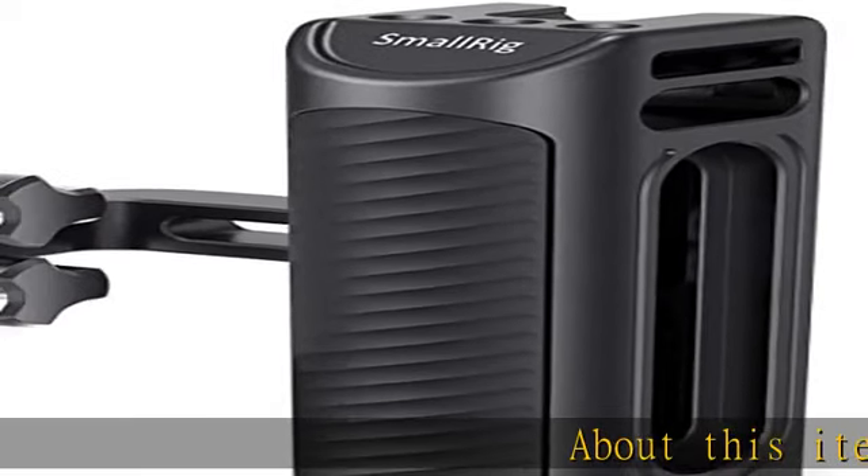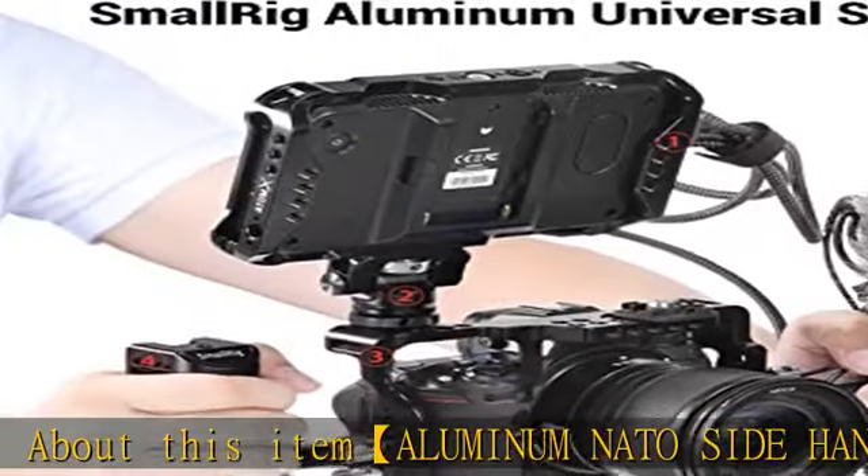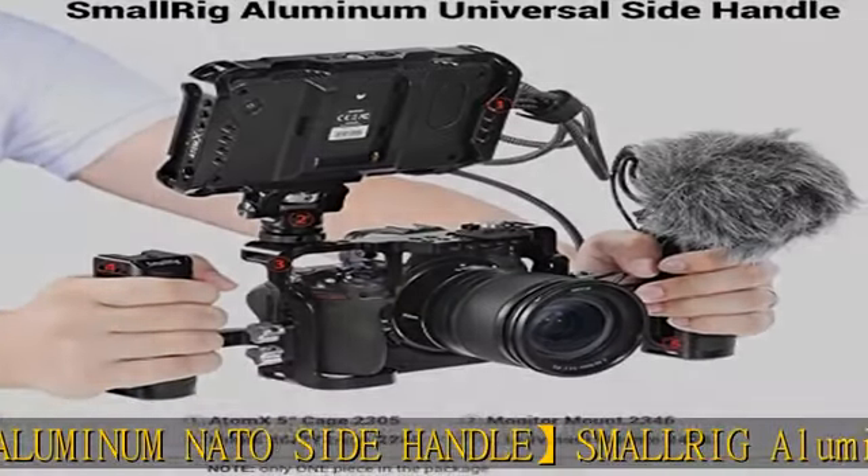About this item: Aluminum NATO Side Handle. The SmallRig Aluminum Side Handle HSS 2425 is designed to provide comfortable handheld shooting for video shooters.